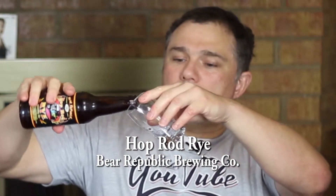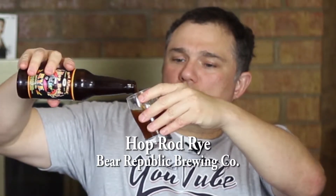Can I see your glass, please? Sure. And the rye will impart a crisp taste to the beer. Oh wow, super dark. And it's got the best head we've seen all week.